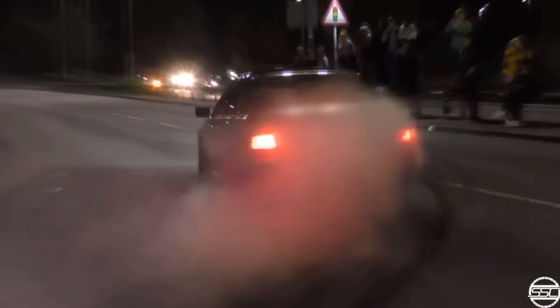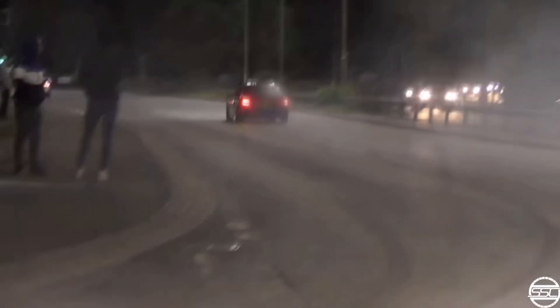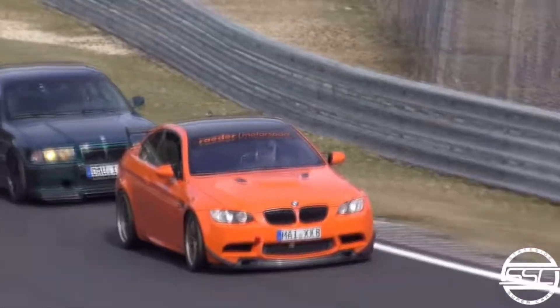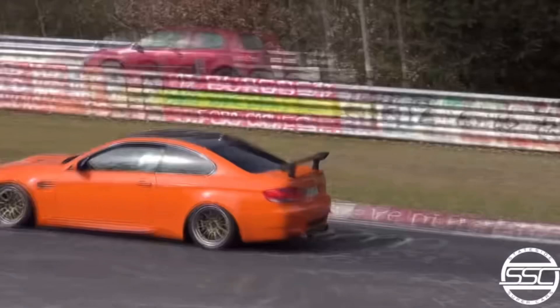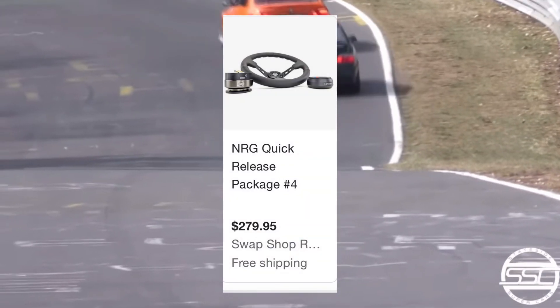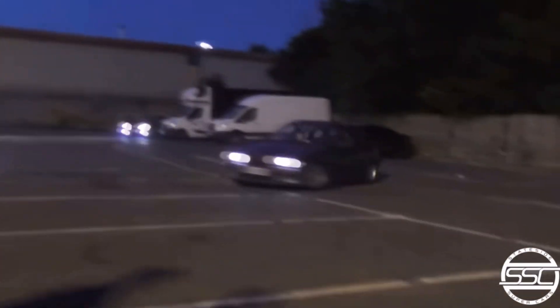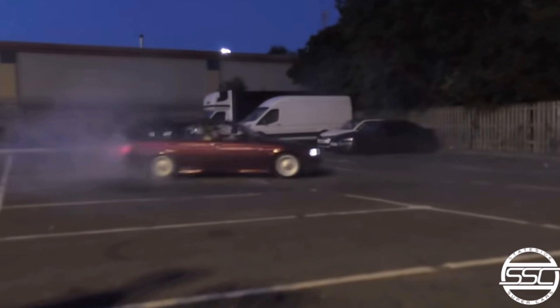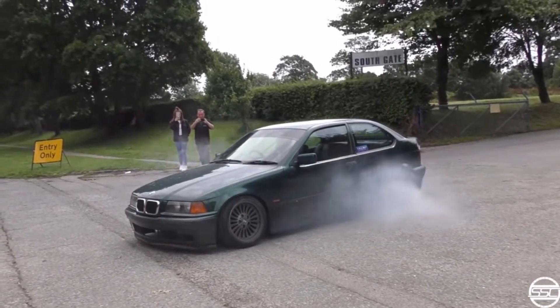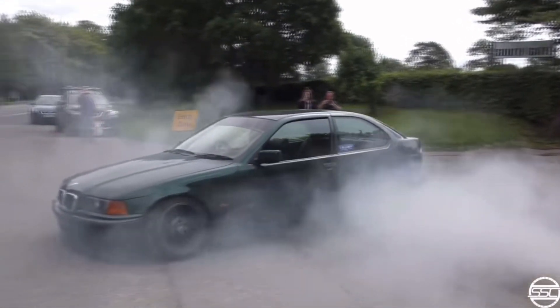Next is a big one: an NRG quick release and steering wheel at $300. You want to be careful with this — a lot of people buy quick release wheels before anything else, and what happens is you get rid of your airbag. If it's a street vehicle you might be okay since you're probably not daily driving it, but just be aware. I've heard some horror stories, but also people saying those concerns are overblown. $300 for the quick release hub and wheel — not bad.